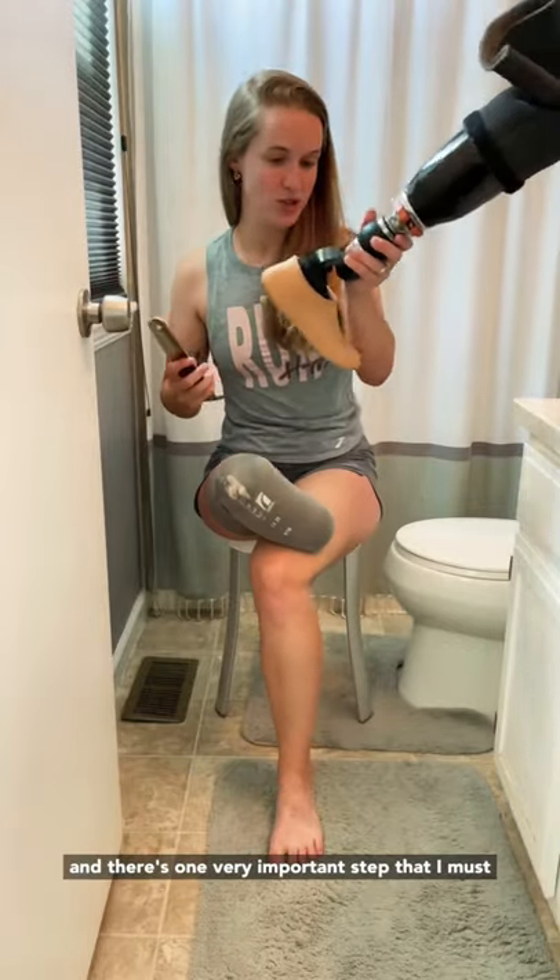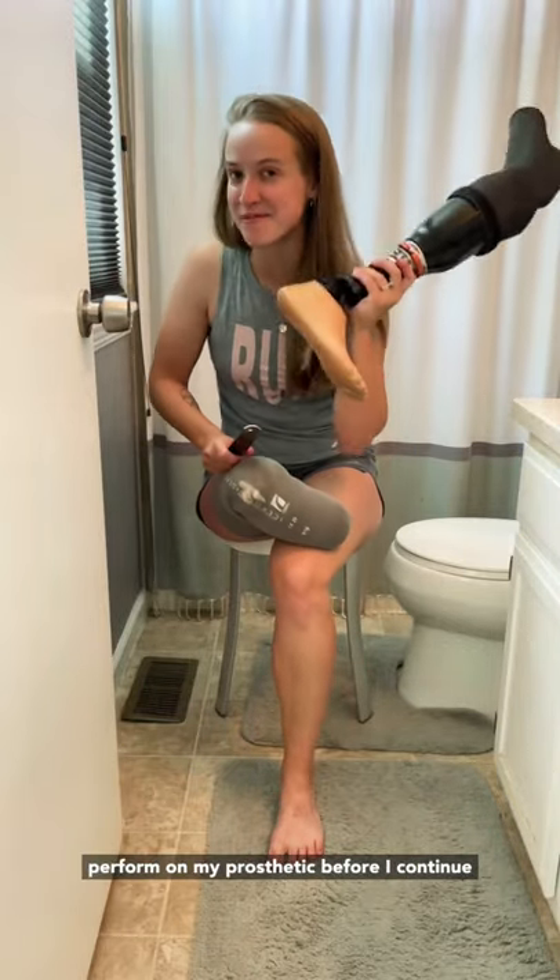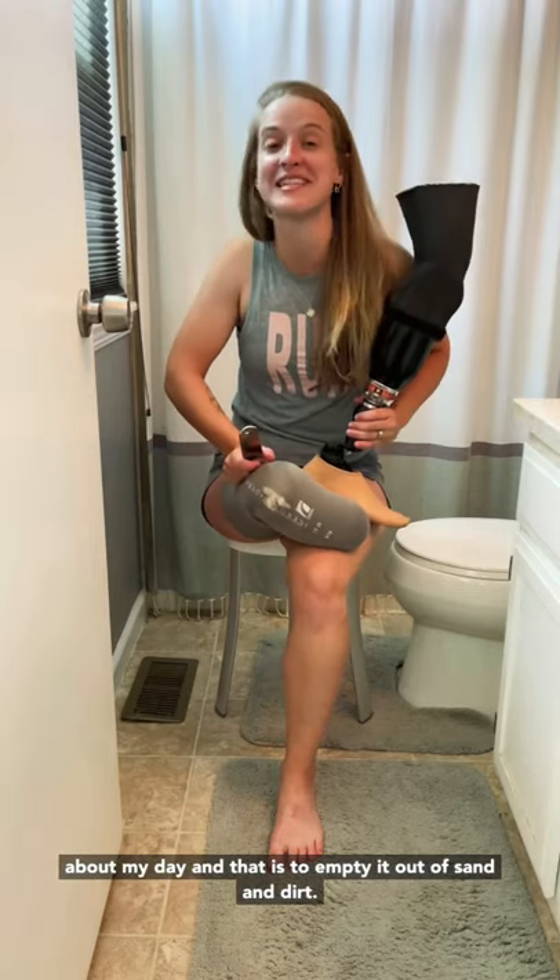So I just got back from a vacation to the beach, and there's one very important step that I must perform on my prosthetic before I continue about my day — and that is to empty it out of sand and dirt.